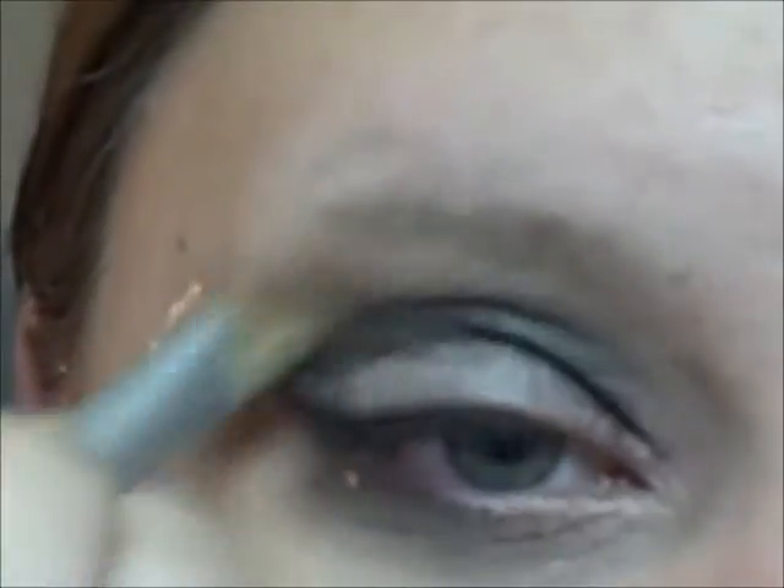Now I'm going to take a brush in any flesh tone color close to your skin tone and blend right on that line, just so there's not a harsh line and everything blends out really well.